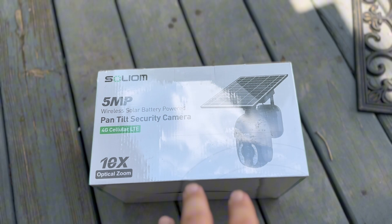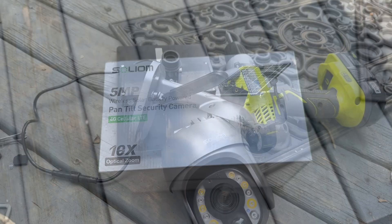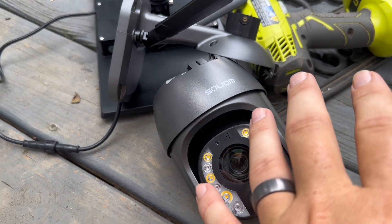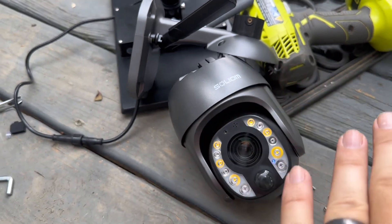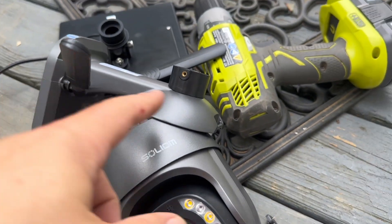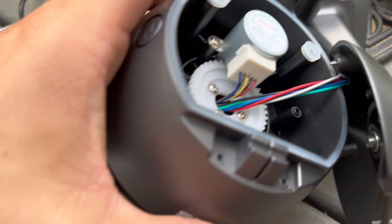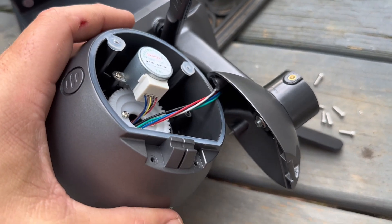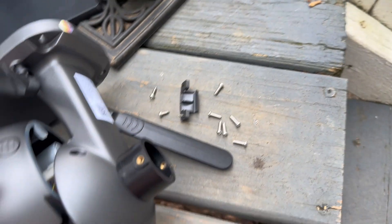So let me open up the box, show you everything inside, and then I'll get it installed. A couple of things I ran into — first of all, the way they designed this Solium to mount makes absolutely no sense. There's no way to screw in your four screws on the back without taking it apart. The problem with taking it apart is it is all wired in together, so I have to hold this with one hand while putting the screw in with the other.